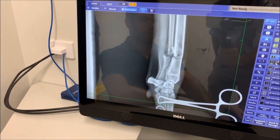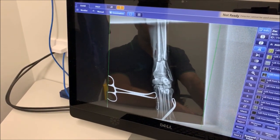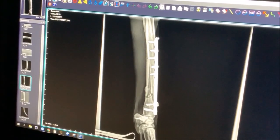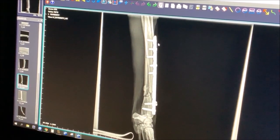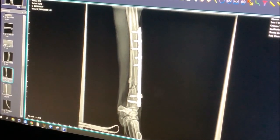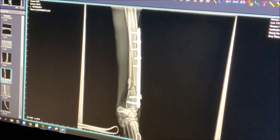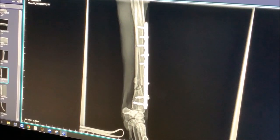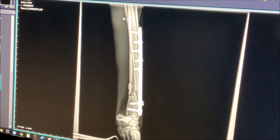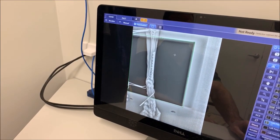During surgery we initially repositioned the leg with x-ray guidance — the front view shows the bones are quite well aligned. We then repaired the fracture using a special limited contact dynamic compression plate, which has notches in it, and we used a variety of screws to keep it all in place. As you can see, the bone looks very well aligned — you can still see the fracture line, but it's much better positioned than before. This is a very solid stabilization and I'm extremely happy with how it's all gone. After this, we placed him in a bandage cast.